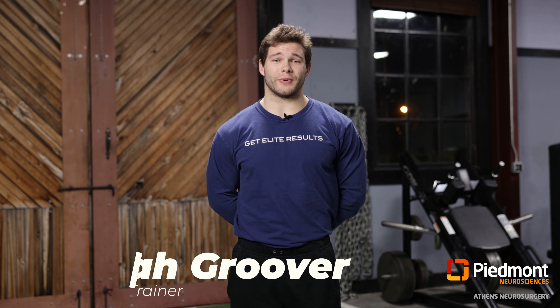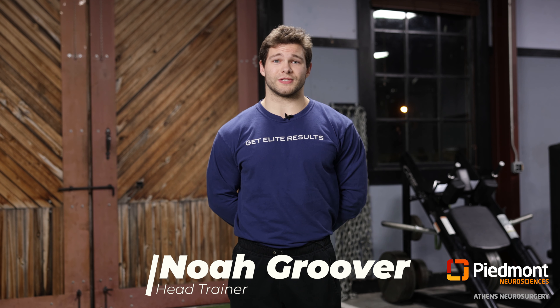Hey everyone, I'm Noah Groover with Core Blend Training. We're about to go over some really great back exercises that you can do with little to no equipment at home. But before exercising, make sure you consult your doctor.